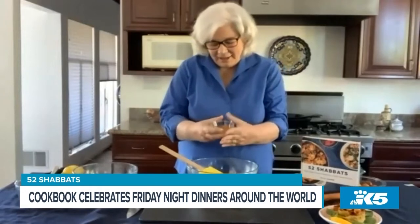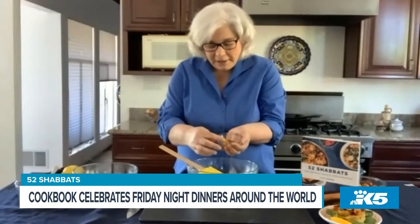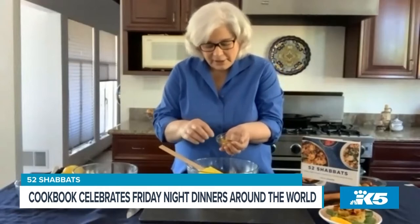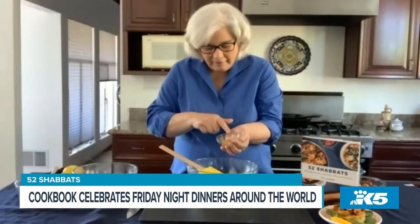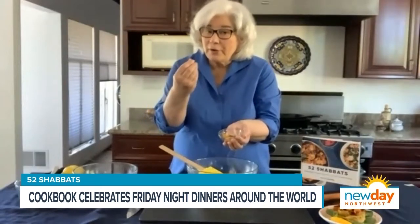And then we have the spices. I just like looking at these spices. We've got paprika, we've got cumin, we've got salt, we've got sugar, black pepper. We have dried oregano — I like to use whole leaf oregano, but I crumble before I measure — and turmeric. So that goes in here.